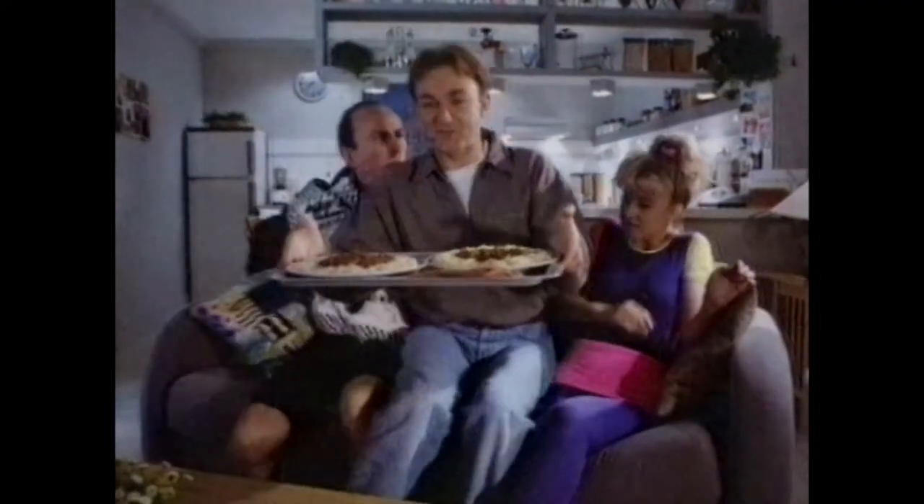I did 40 lateral raises, bench pressing with 60 kilos and 150 sit-ups. I'm more of a squash man myself. Shove up, Nigel.